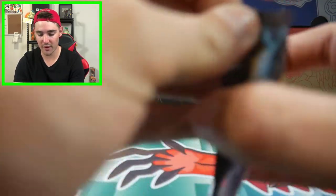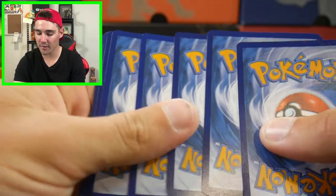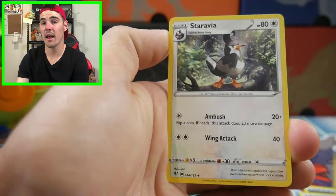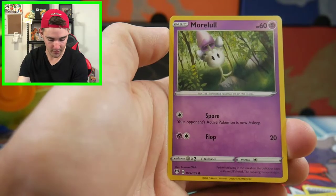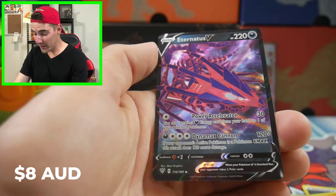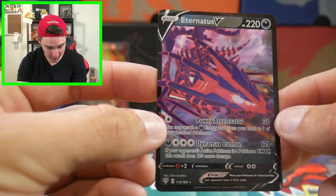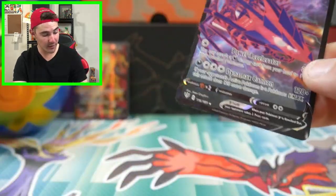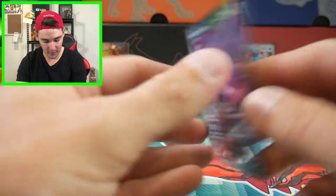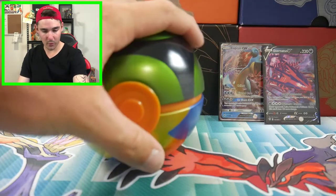We've got Darkness Ablaze with Charizard VMAX on the cover - let's see if we can get that Charizard VMAX. There's a code card for you guys. I have not pulled the Charizard VMAX yet, but that's not saying we can't pull it right now. We have a Larvesta, a Morpeko, Toxel, a Skiddo, Galarian Darmanitan, and an Eternatus V - what the heck! Two packs in a row! That's awesome, I don't actually have that one yet. We'll chuck that one in a Charizard sleeve.